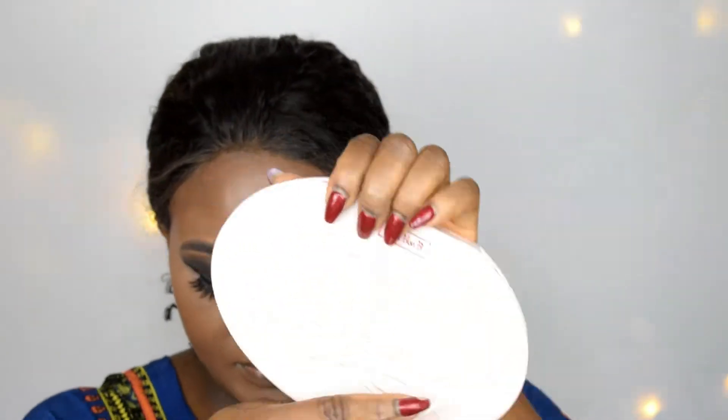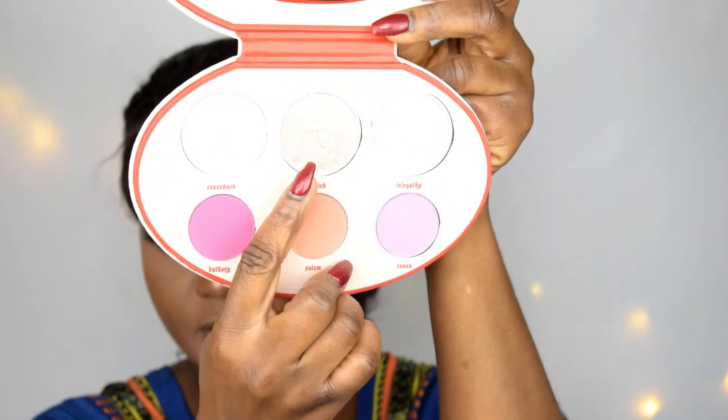I'm going to be using the Kat Von D Fetish Blush and Highlight Palette. The highlight I use in the palette is called Magic, and the blush is called Sarum. So this is the blush and this is the highlighter.